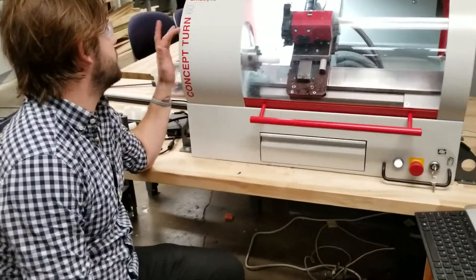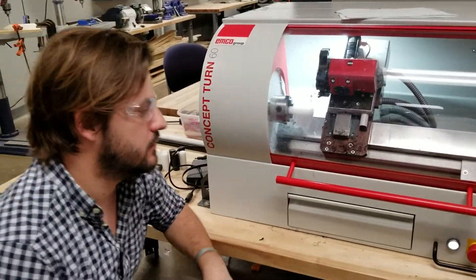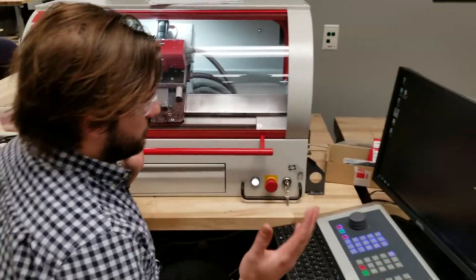I'm going to show you how to use the Concept Turn 60 EMCO CNC lathe. This is a pretty cool little setup.